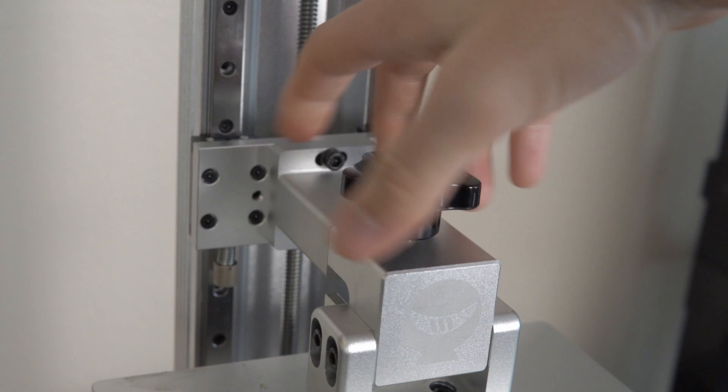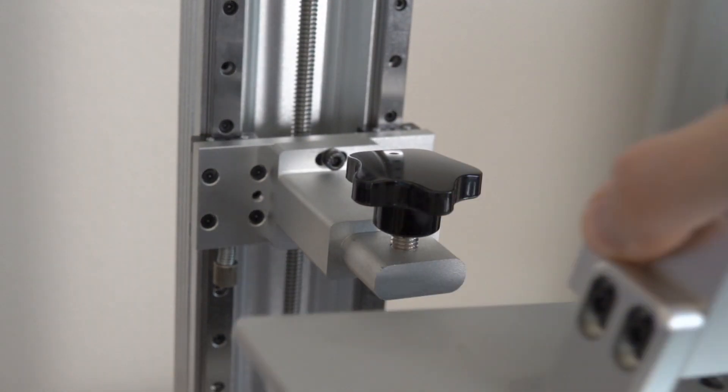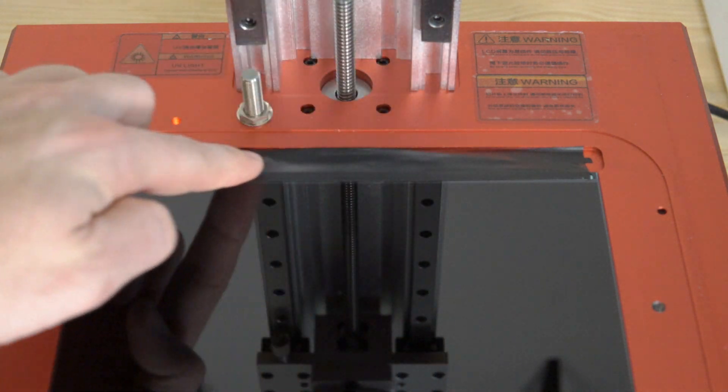If you own a resin-based 3D printer, the setup process is no different here. You level the build plate, fill up the vat with resin, and you are off to the races. All in all, setup is about 15 minutes on this machine — really, really painless.